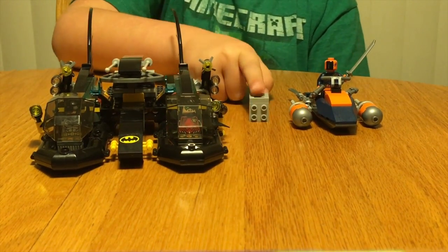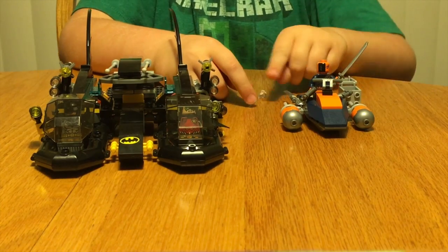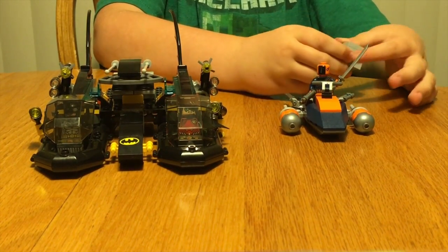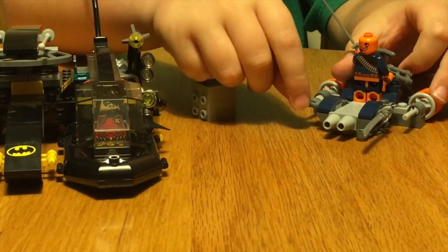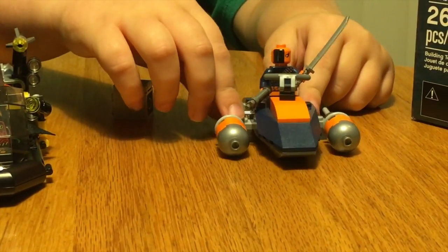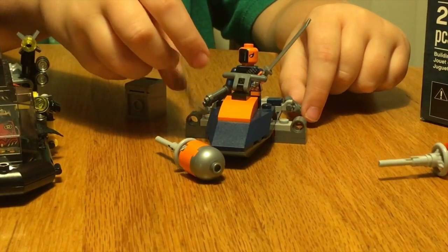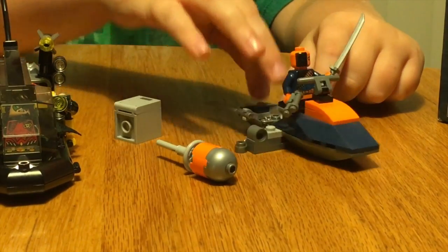It comes with this box which opens by the top, and then it comes with these little diamonds here which just go back in and you can close the door. Here's Slade's boat — Slade can fit on here. There are little compartments in the back that hold the weapons, and it has flick missiles, a chain in the back, and turbo jets.